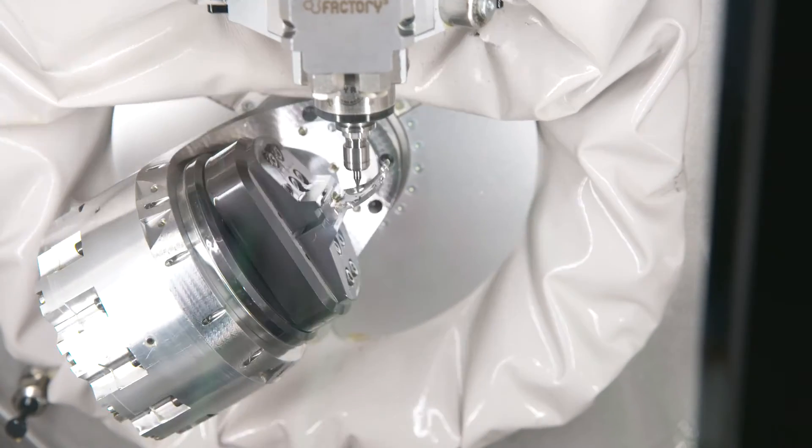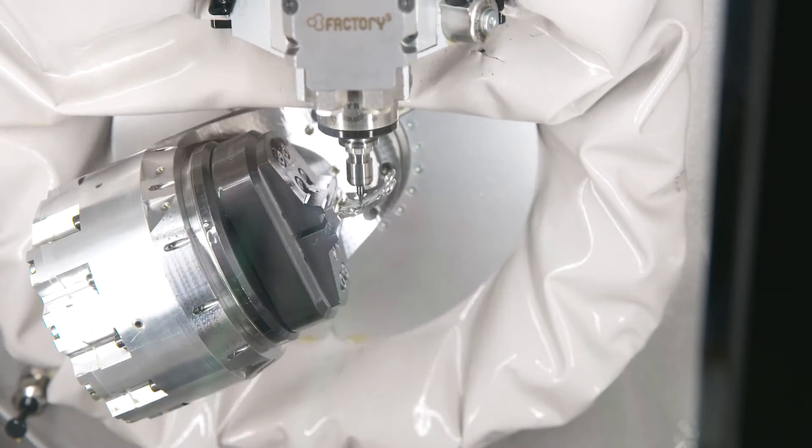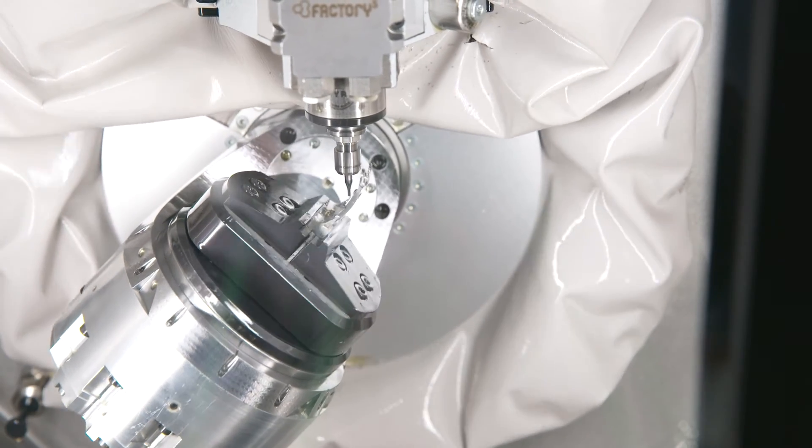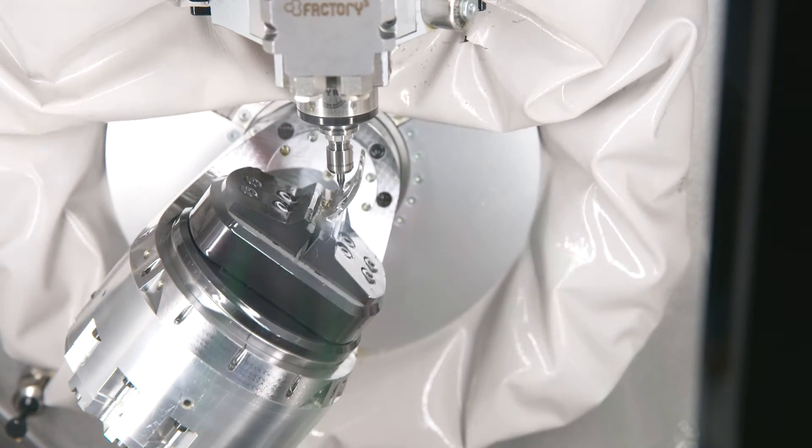If you just need a production solution, you attach ten of these Micro 5 machines with the Feed 5 to the Stock 5 and you get loads of parts from it. If you need to be more accurate and have quality control, you remove one of these Micro 5 machines with the Feed 5 and attach a measuring machine. It's actually a really nice solution.